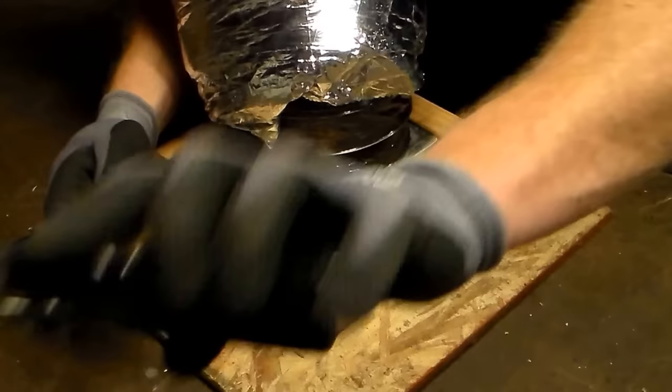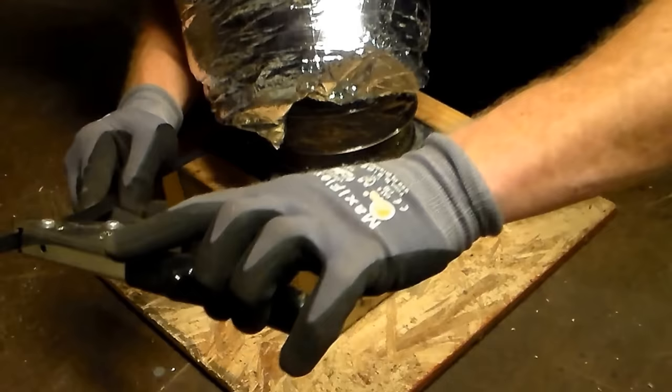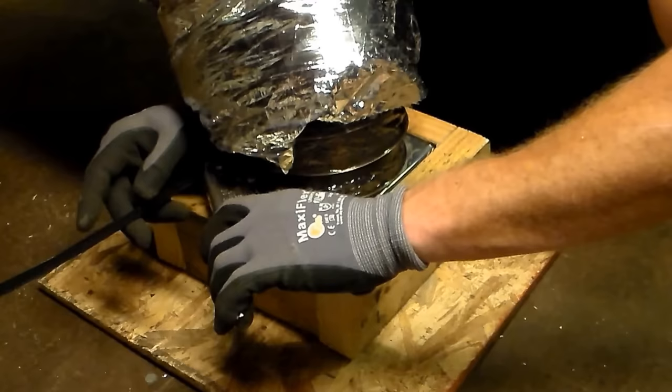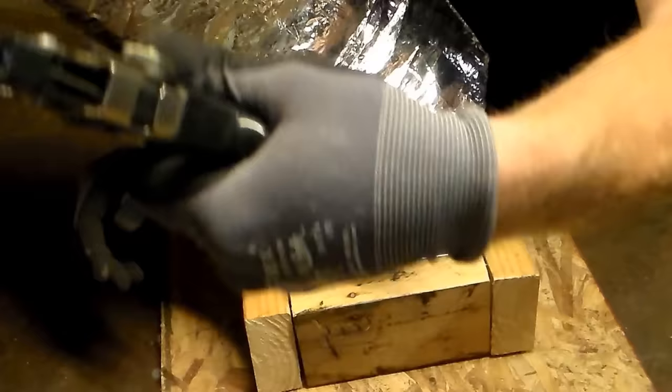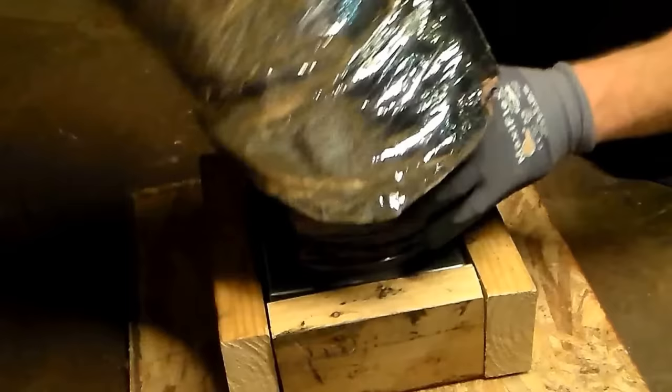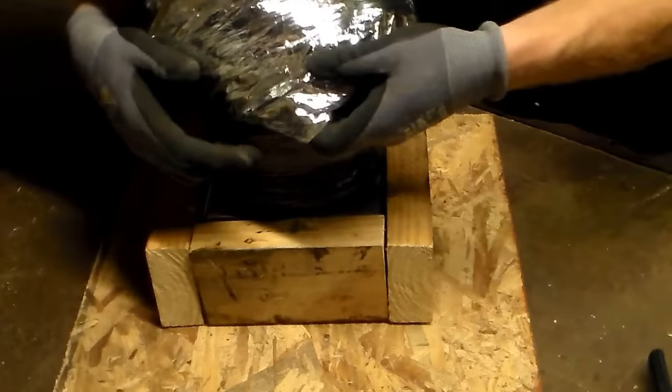We are going to get this wrapped all the way around. This is where the Panduit gun comes into play. Take this and just slide it in just like that — the silver part should be on the outside. Slide it right over the top and you are going to hear it crimp down and clip it nice and tight. You will have to choke up on it and get it a couple good times and then you will hear that click — that is the blade initiating to cut off your Panduit strap. Now your flex is on there tight; I can literally grab it by the flex and it is on.